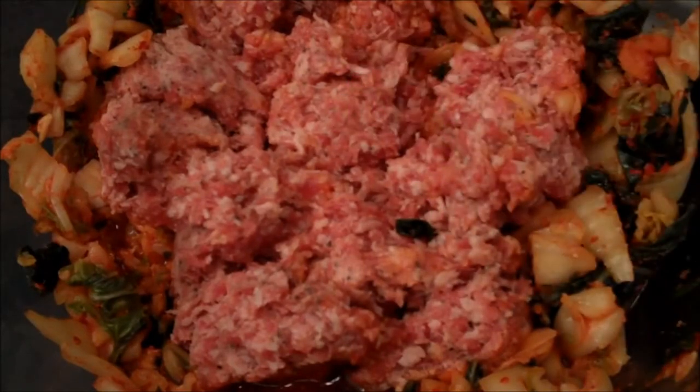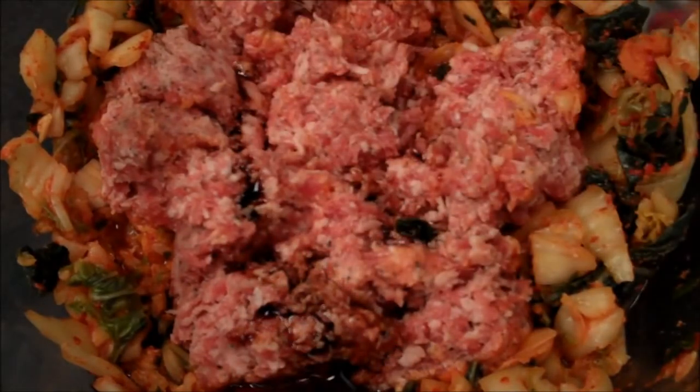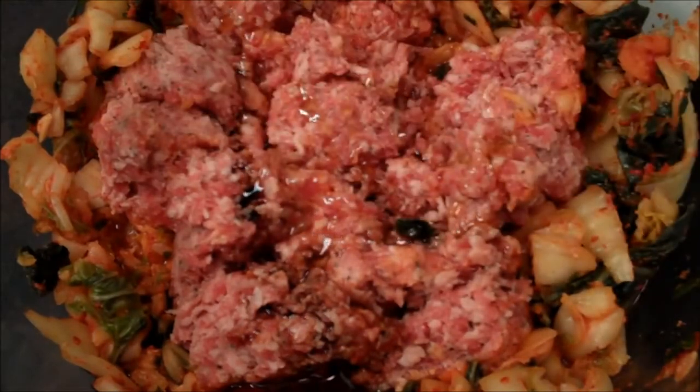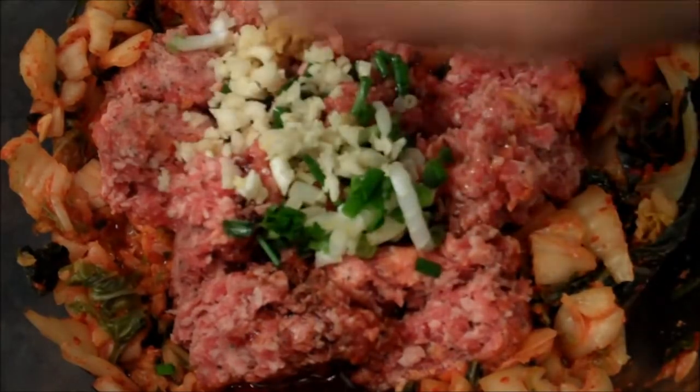I'm going to add a few things directly on top of the sausage — my soy sauce and my sesame oil. Then, just for some burst of freshness, some green onions, some garlic, and some ginger.